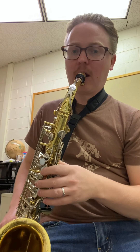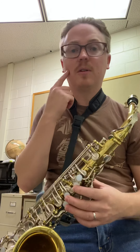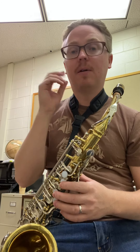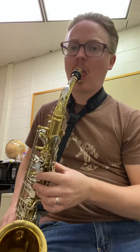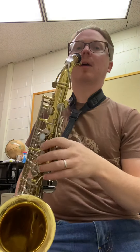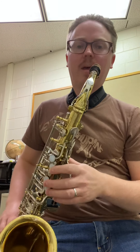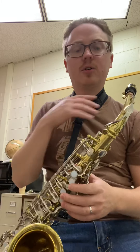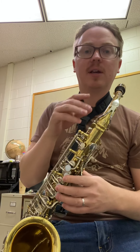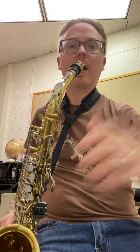If you blow and you're struggling, first off — don't poof your cheeks. Play in front of a mirror when you're first learning and look at yourself. Don't poof your cheeks, because it makes the sound of the instrument much worse. If you're getting an airy sound, you have to put more air into it. You need to make the reed vibrate, and you do that by pushing more air.